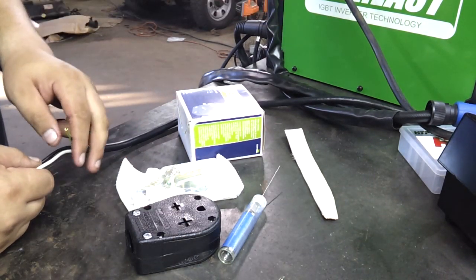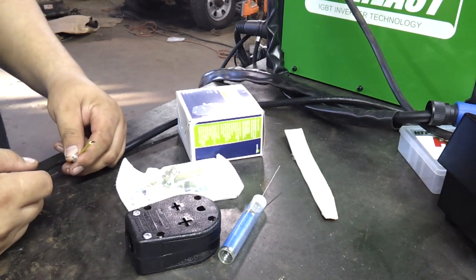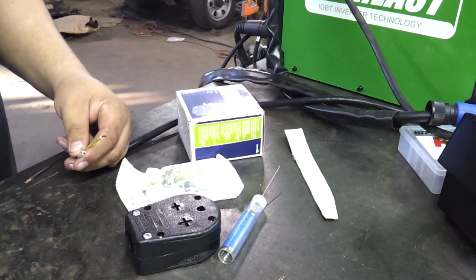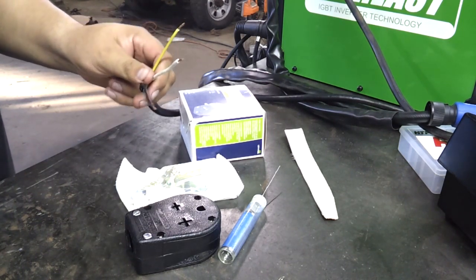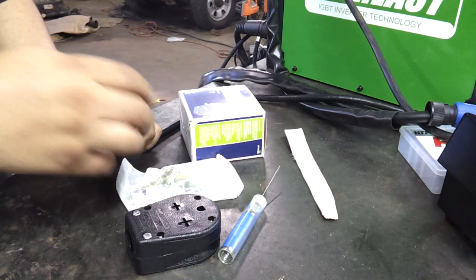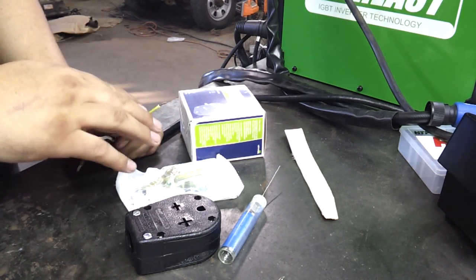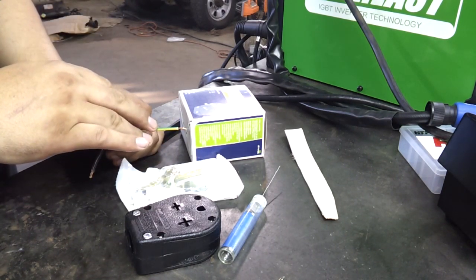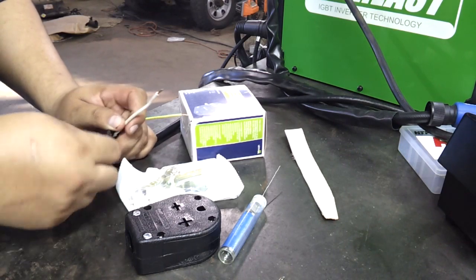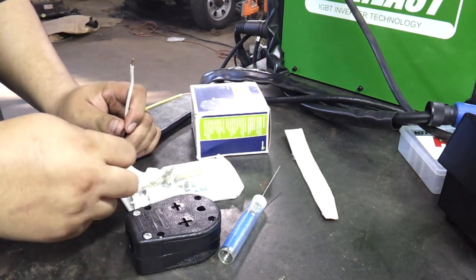This machine right here is the Everlast PowerTig 210 EXT, but it's going to be the same thing on any of your welders. You should have three wires if it's a single-phase 220 outlet. This one has yellow and green — sometimes this might just be all green — this is your ground. Your white is your neutral and your black is your hot wire.